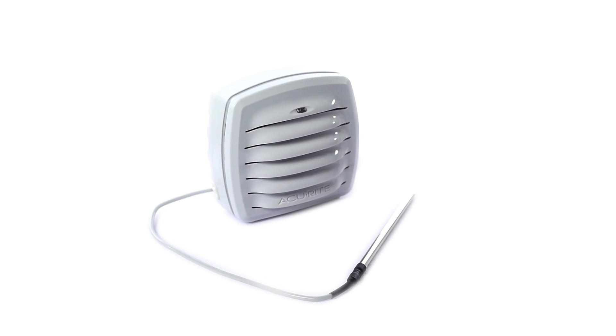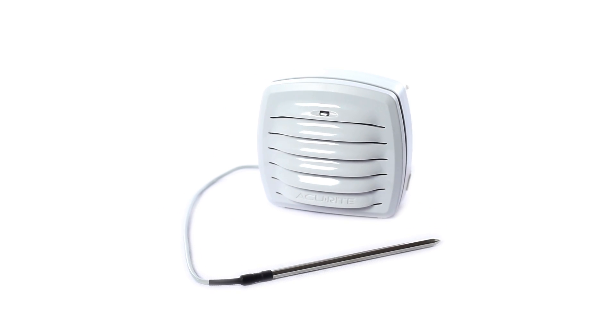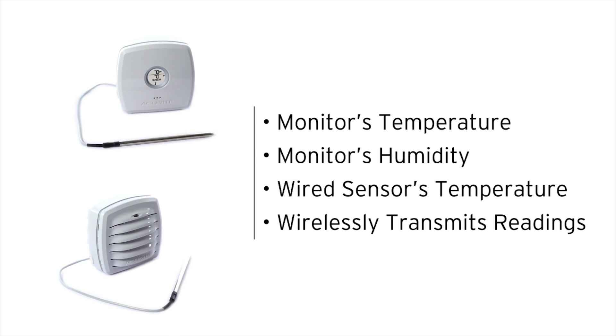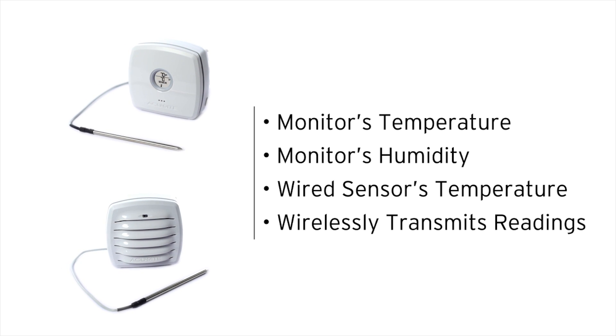The temperature and humidity monitor's rugged design is suitable for measuring conditions in outdoor applications. Both monitors have a built-in thermometer and hygrometer, and wirelessly transmit their temperature and humidity readings to compatible digital displays and environmental monitoring products by Accurite.